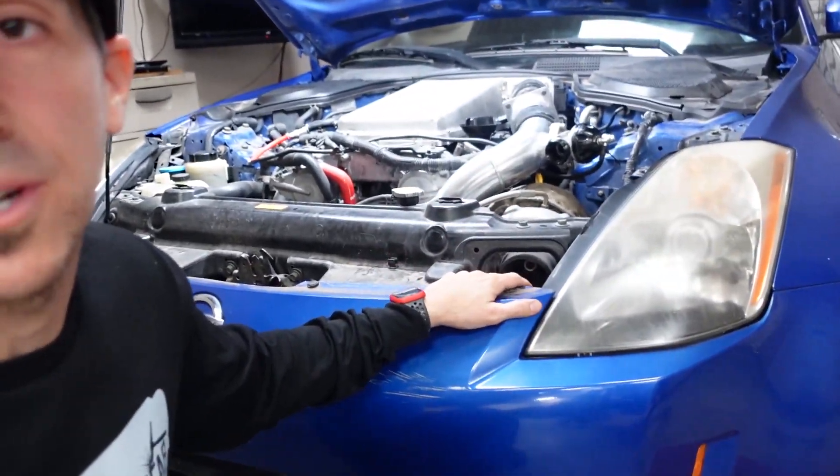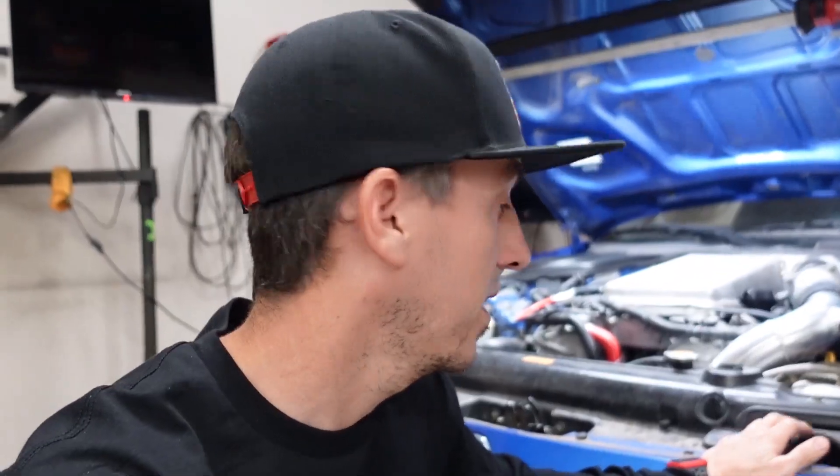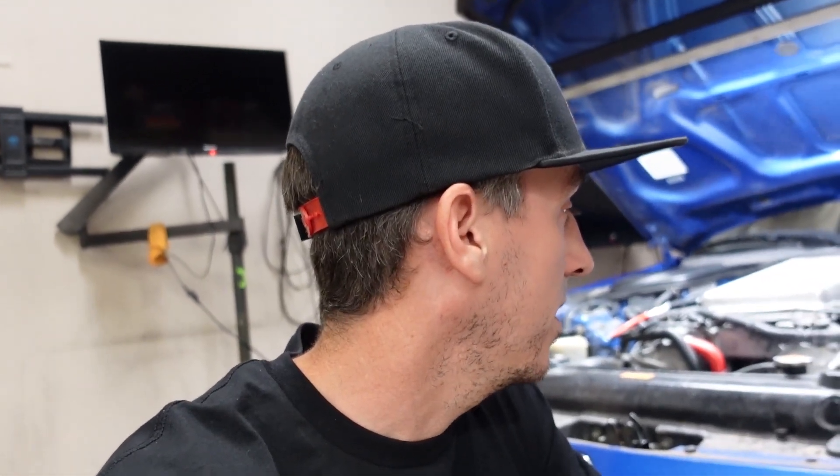So the turbo that we currently have on the car is the Rev9 60-1, and that turbo is great up to like maybe 8 or 10 pounds, but then after that just doesn't have enough flow to get the exhaust out of the turbo side, basically out of the hot side. The easiest solution to fix this problem is to just get a bigger turbo. So that's what we did. I'm so excited to show you guys my new 6266 Gen 2 Precision ball bearing turbo.